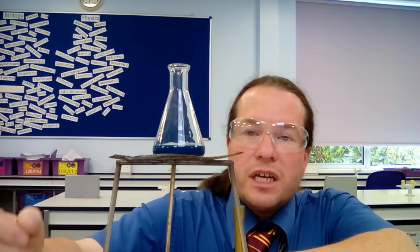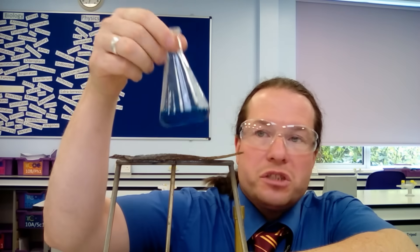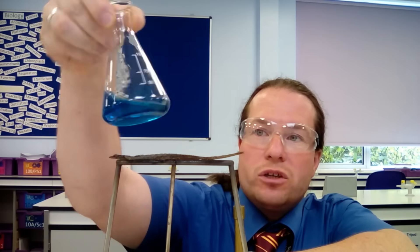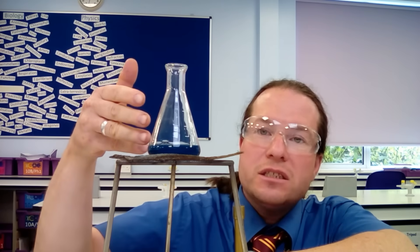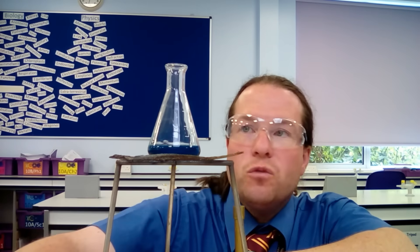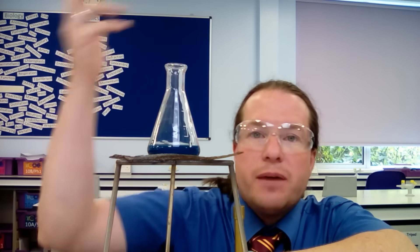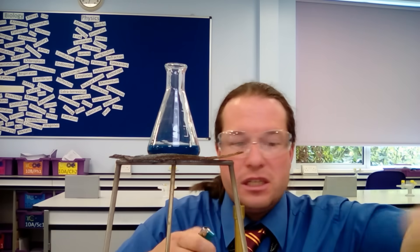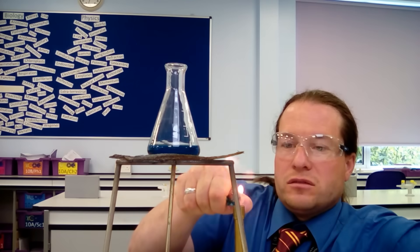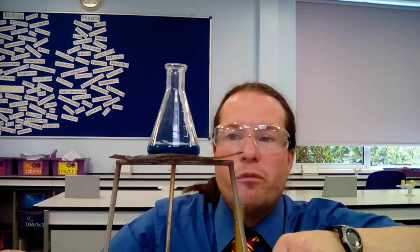Here we can see a different set-up: instead of having that bain-marie type system, I've just got a conical flask with my copper sulfate solution in it. I can heat this and it will evaporate off most of the water, but because it's a conical flask I'm not going to get much spitting. So let's set this off heating and we'll have a look at the crystals we managed to get.